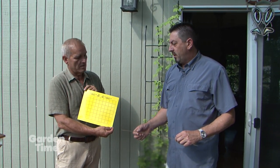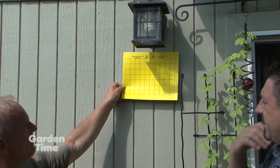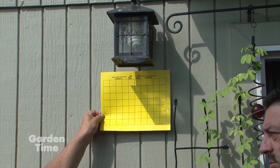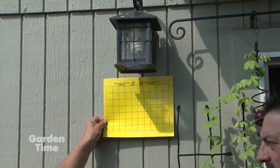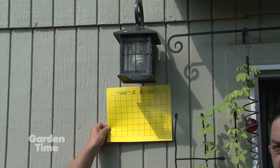On Garden Time there's been a lot of talk about stink bugs, and Derek has information about them. Starting with this yellow card — it's a sticky card you hang underneath the porch light. They won't come until later in the summer, probably starting end of July or beginning of August.